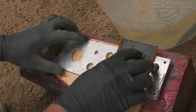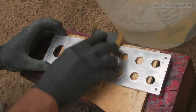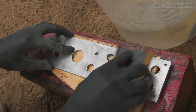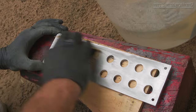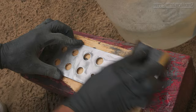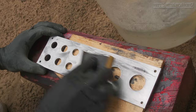Depending on the surface damage or the current finish, this will affect what type of grit you start with. This was new aluminum flat bar so there's no need to remove any previous coatings. The surface is fairly clean and free of any damage, therefore I'll be starting out with 800 grit. Water is applied to the surface to provide lubrication, which also keeps down dust — and that is important as aluminum can be a health hazard.